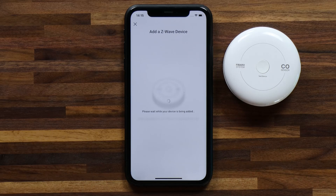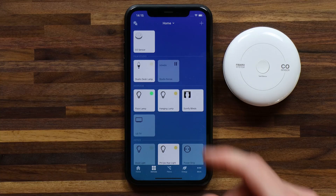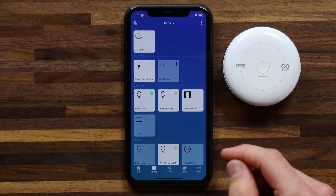Once both steps have been checked, the device will be added. Once the device is added, you'll see it appear on your devices screen in the Homey app.